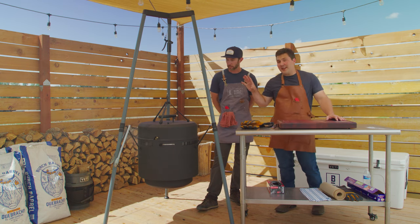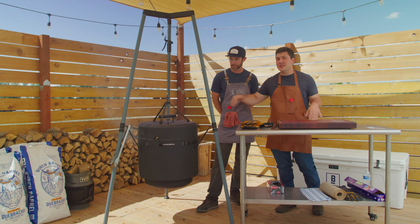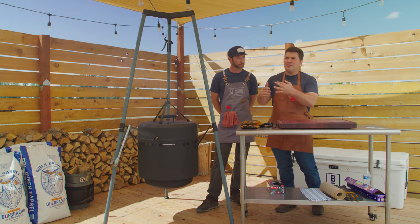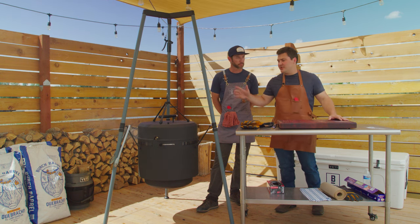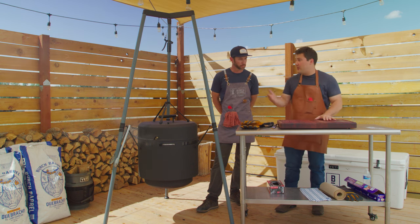At this point we have gotten the BTUs into the brisket — it's about 204 to 205 in some places — so it's time to come off and rest. Ideally you'd rest it in a cooler for something like eight hours. You can go even longer if you have a warming oven. Eight to twelve hours I've found to be ideal. We're going to take this off, set it on the cutting board and let it gently come down in temperature. Corey, would you do the honors?